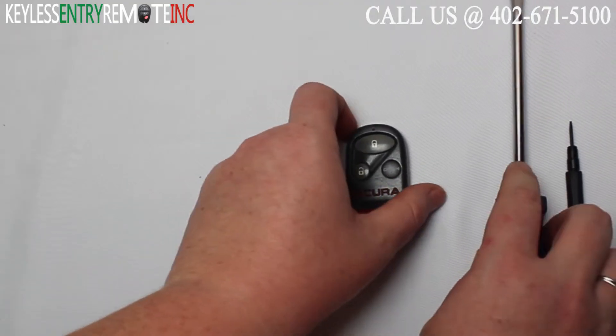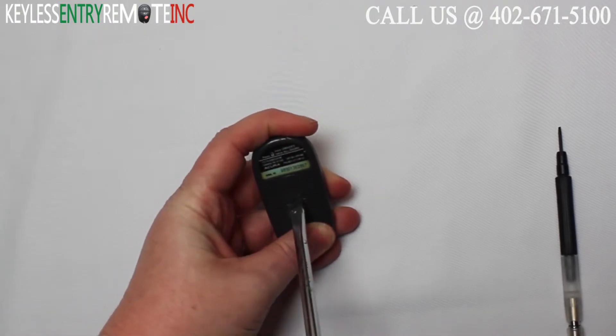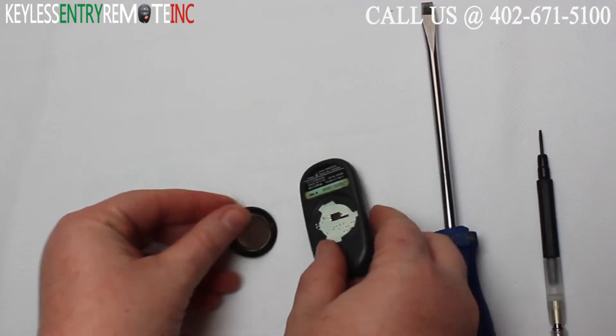To open this key fob all you will need is a screwdriver. Simply insert the screwdriver in the notch at the back of the key fob and give it a slight twist. Once you turn the key fob over the battery will pop right out.